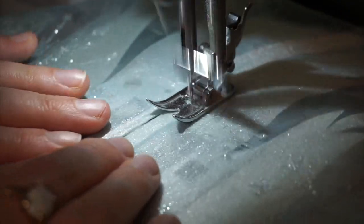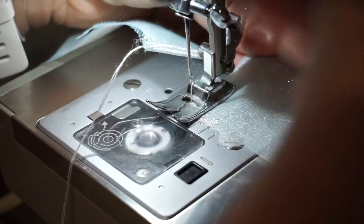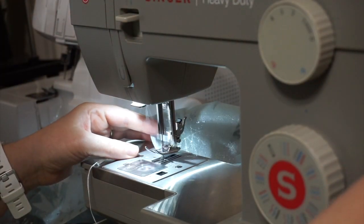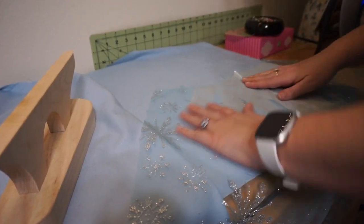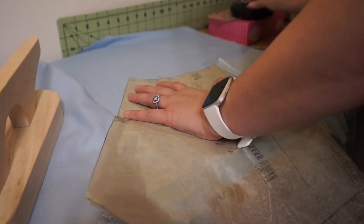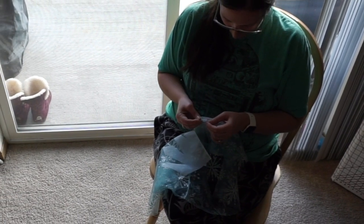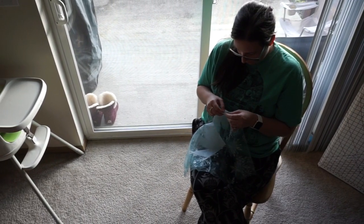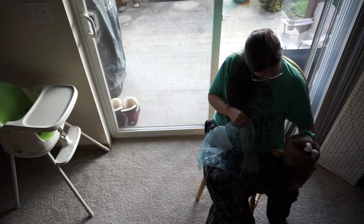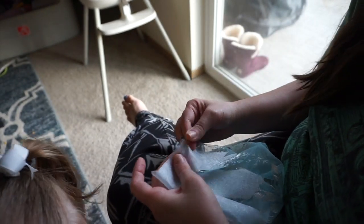Step 11, Part 2: Gather the upper edge of the cape. The first thing I did was mark where to start gathering with a pin. At this point we lost power — we had a big windstorm the night before. Normally I'd set my machine stitch length to the longest stitch and gather it that way, but because we didn't have power, I just sat by a window and used a basting stitch to gather the edges of the cape by hand.